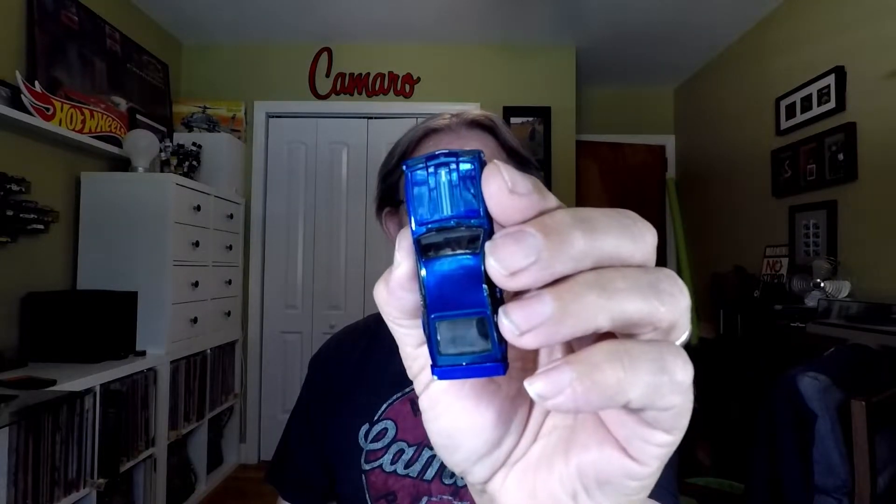That is a pretty paint job — it's a Johnny Lightning Monza. This was back in the days when the gas crunch hit and everybody was struggling to come up with more economical cars. You had the Monza, the Vega, the Pinto, the Mustang II — all them great cars.